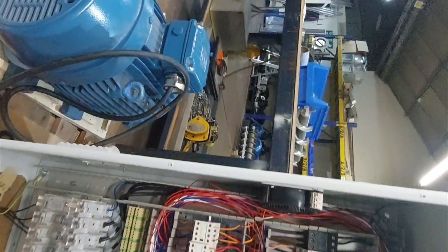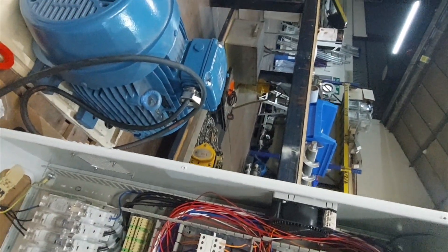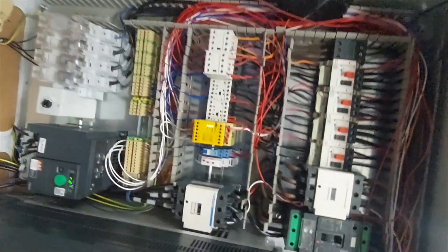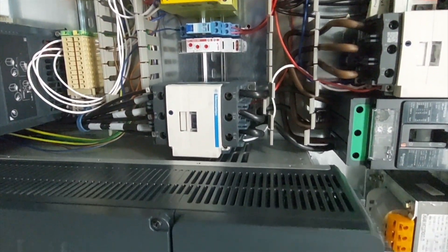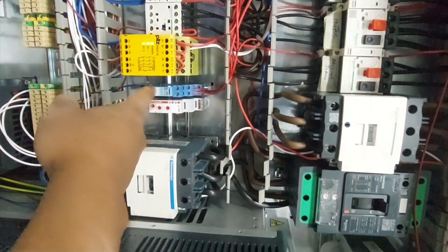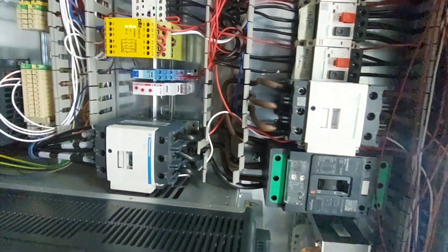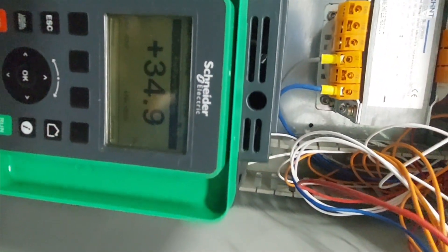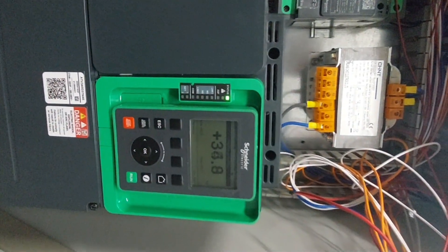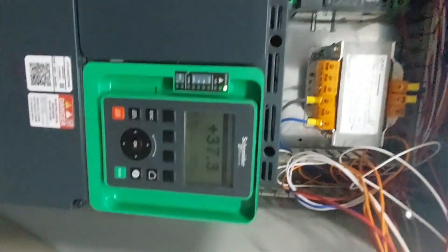So that motor is running, representing the mill. But these other motors cannot come on because it's not at full speed yet. When it reaches full speed, this will activate and enable the other machines. Right now it's on 34.9 hertz, so when I switch it up to 50 hertz it's going higher.